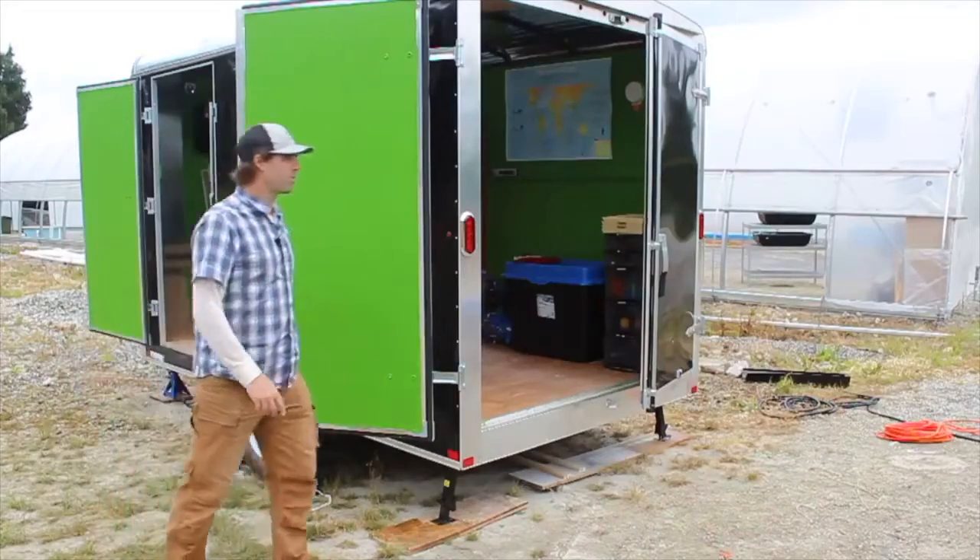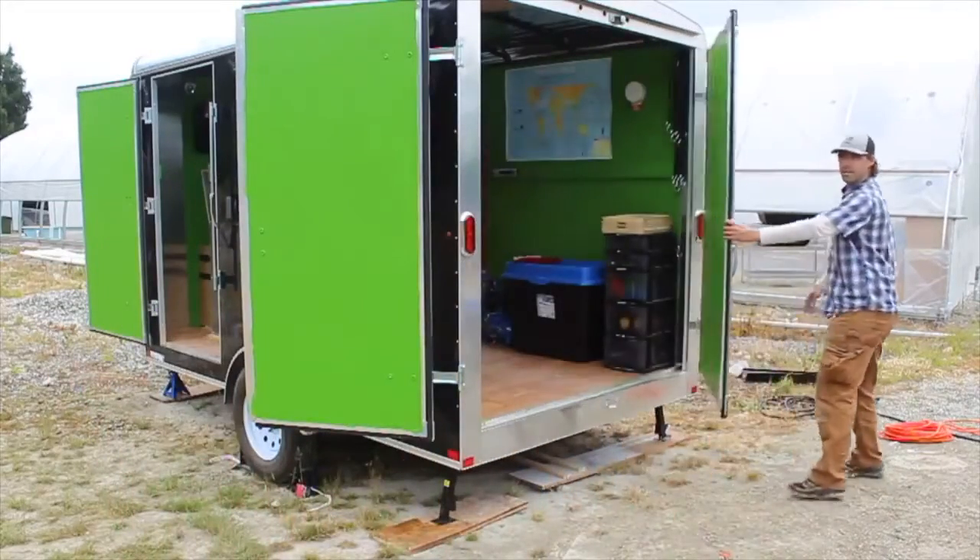This is going to secure our door to make sure it doesn't blow closed in the wind, and we'll do the same thing on the other side.